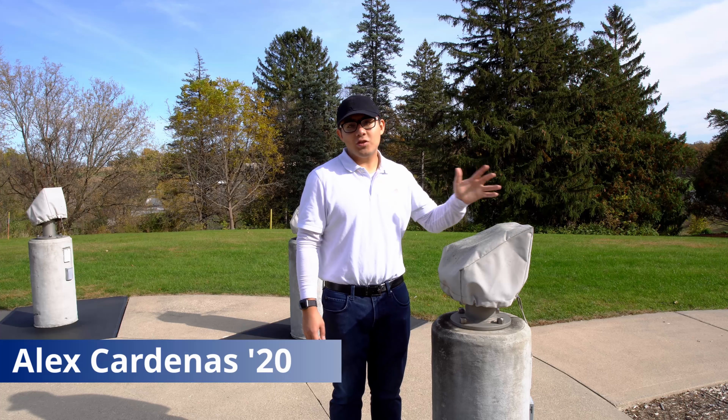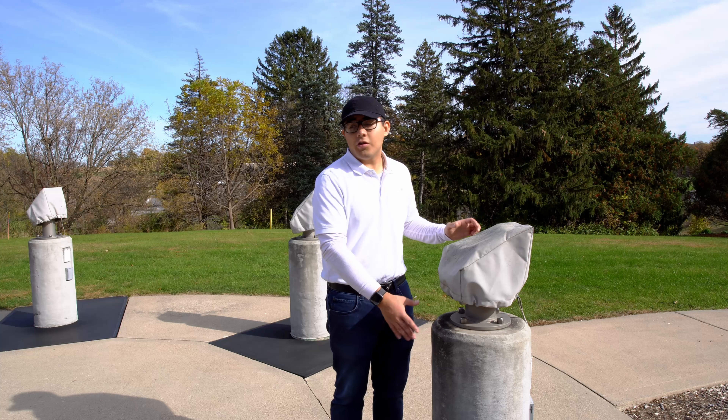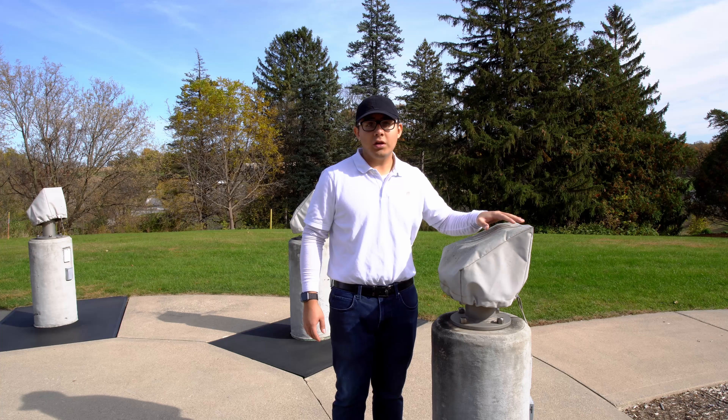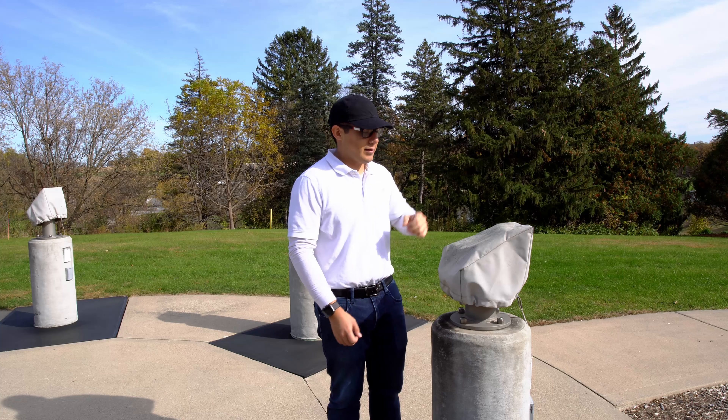I'm going to set up the Meade LX200 8-inch telescope here at Carleton College in one of their piers. There are six piers in total, and I'm going to be using the smallest one, but they all vary in height, so select one that most matches your height.